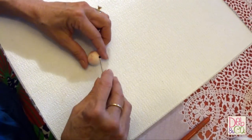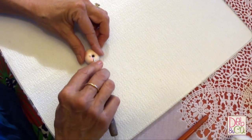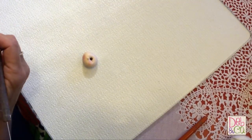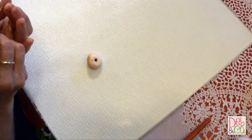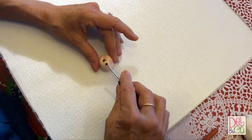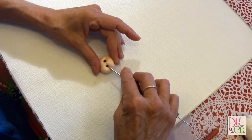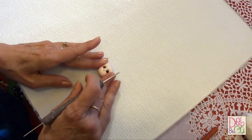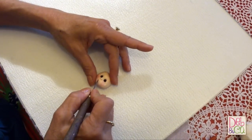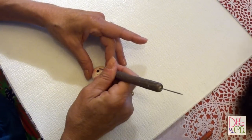Have you ever made an ornament and realized that your eyes were uneven? Well, I've made plenty, and then I realized quite by accident that a sure-fired way to get them even is to turn your ornament upside down and do your other side, and then for some reason they come out even. I discovered that quite by accident, but it does work very, very well as you can see.